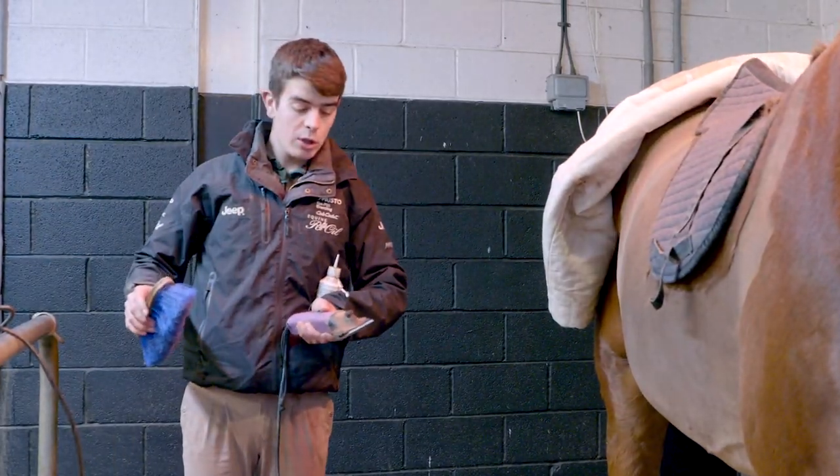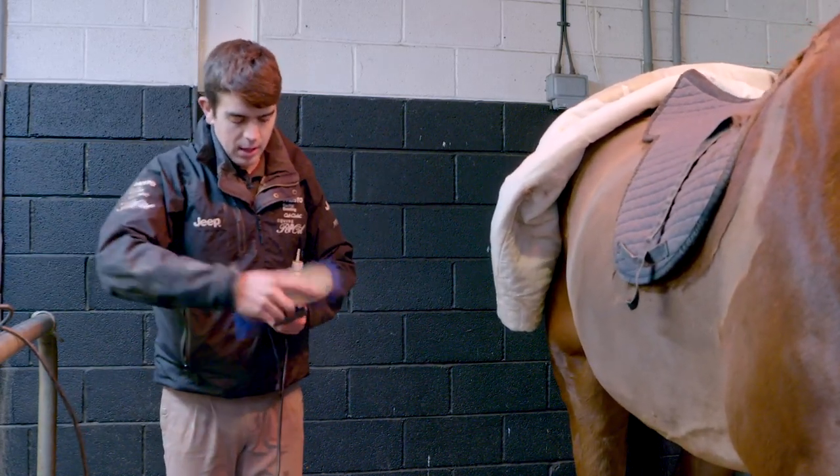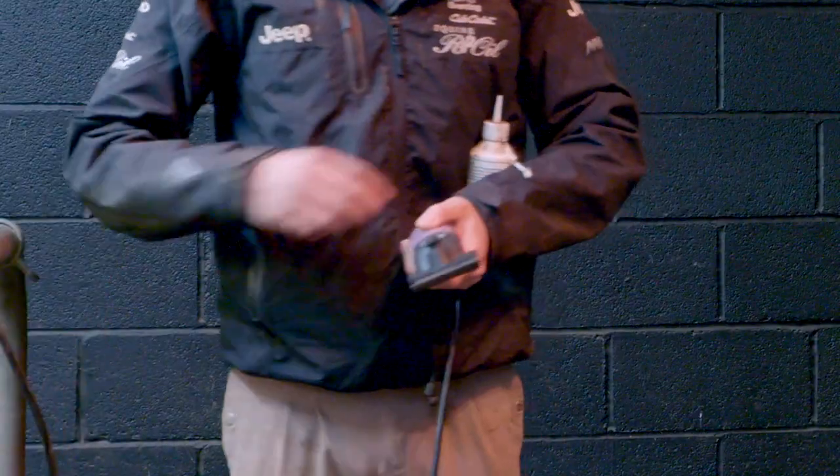Every five minutes or so I like to stop, give the clippers a good brush to get rid of any hair, keep them nice and clean, and oil them again.